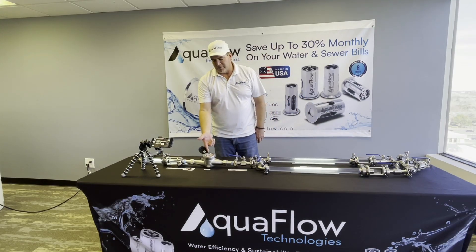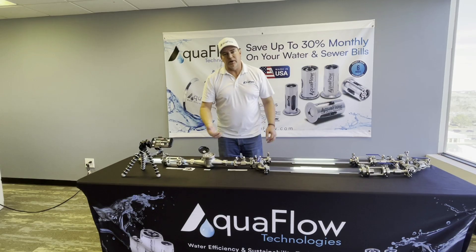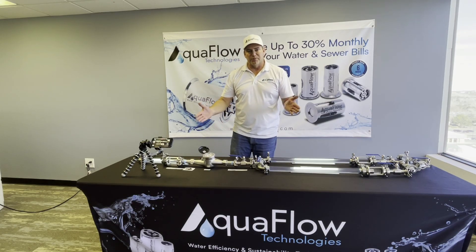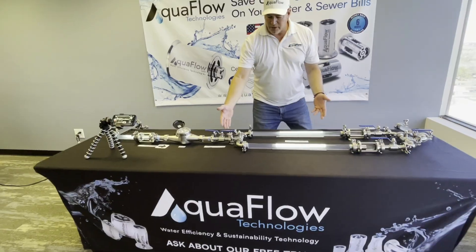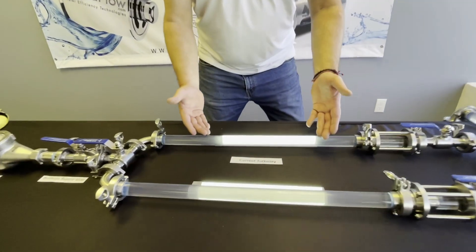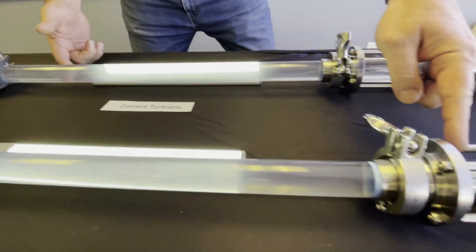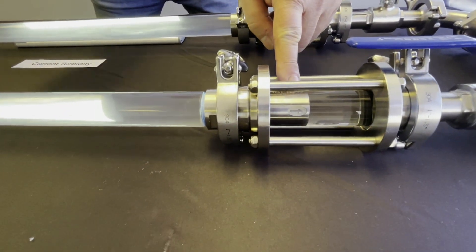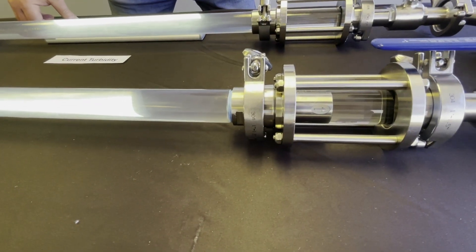The meter is only measuring water now and is actually spinning a little bit slower — usually between 18 and 22 percent savings instantaneously. What you're seeing right now is the current turbidity without the AquaFlow valve — this is before you install the valve.